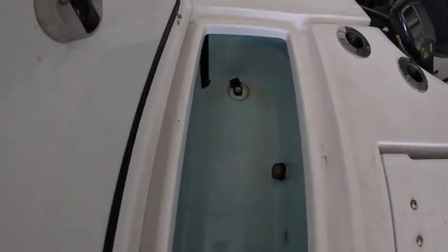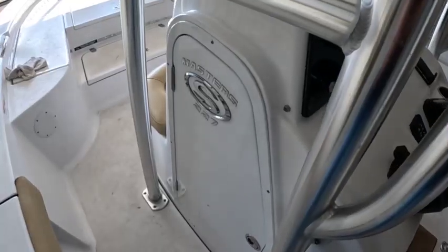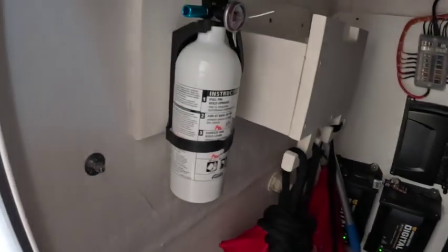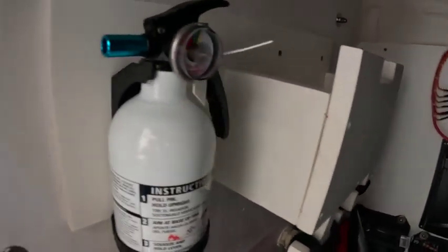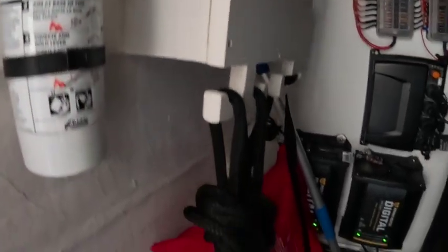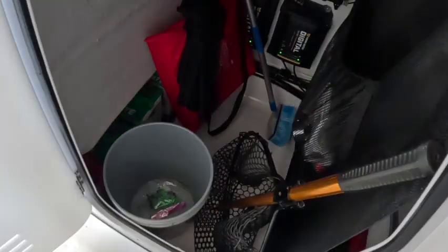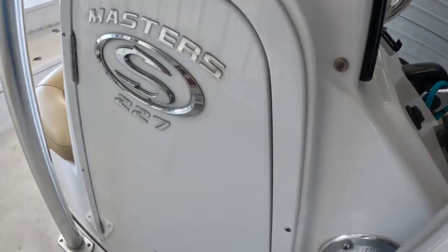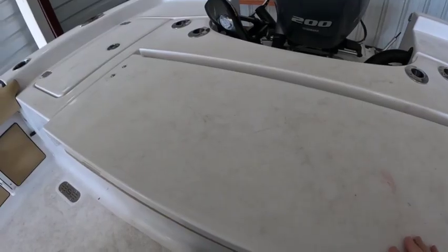Don't wait until last minute — go through, check it, inventory it, and see if there's something you want to replace. Don't forget to check all your live wells — make sure they are clean and dry. Check your bilge, and if you have an anchor line on board, make sure it is dry. A lot of times where they sit up in the bow, they'll get a lot of spray into that compartment, so pull it out, make sure it's not moldy or mildewed, and let it air out and dry.